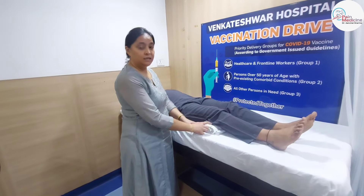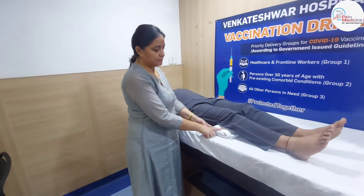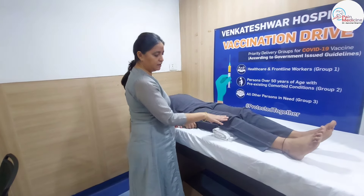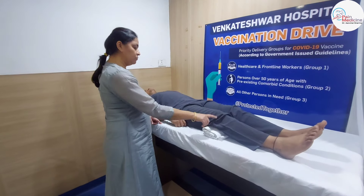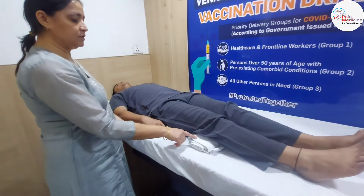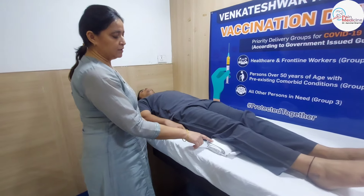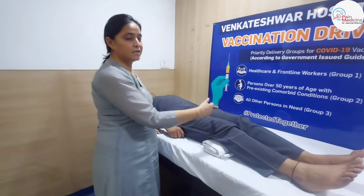If you want to raise your toes further, you can do this with both knees. Raise up — one, relax, two, relax, three, relax, four, relax, five, relax. This exercise is for both knees.